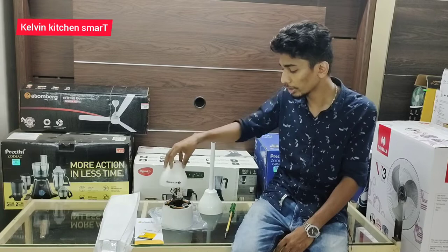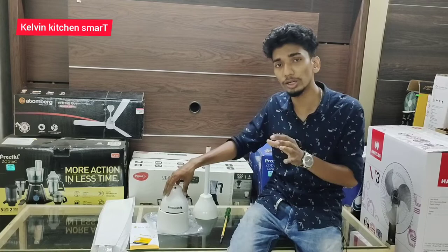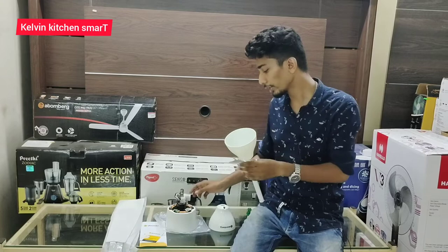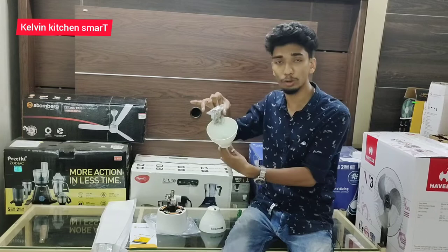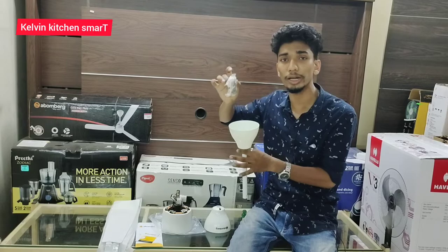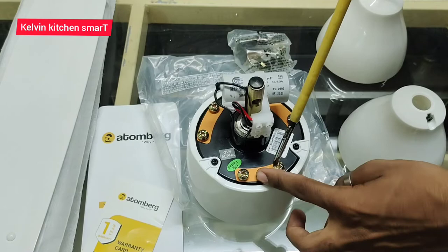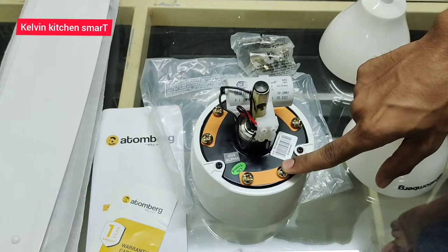If you touch it, you can scratch the fan and scratch the motor. If you touch it on the floor, when the fan is locked, it will be locked in the board. We will put a leaf in the motor. We will put a leaf on the leaf.